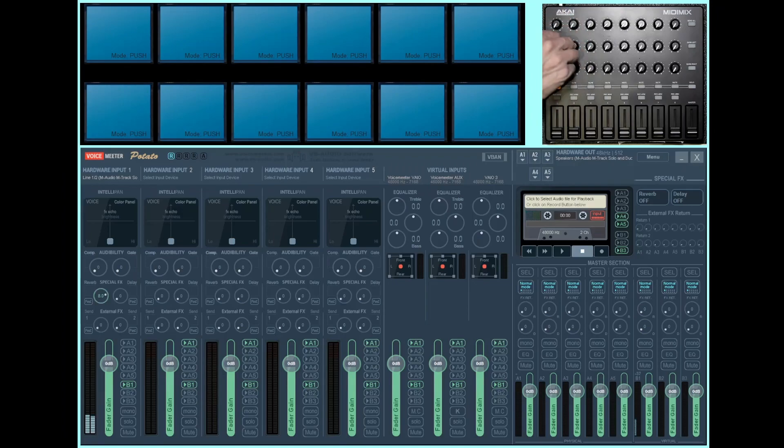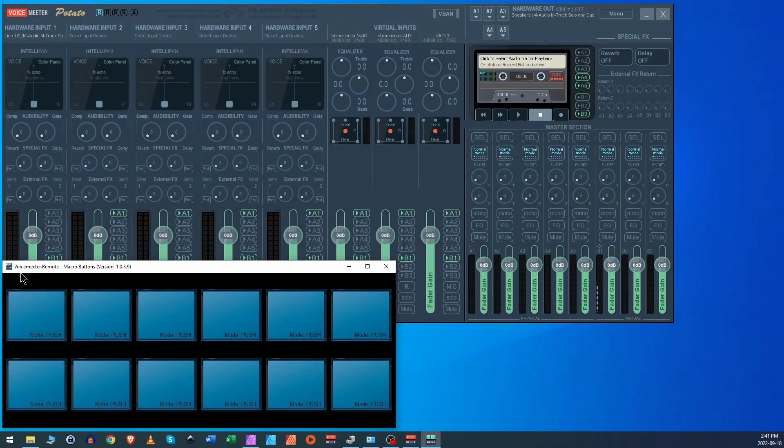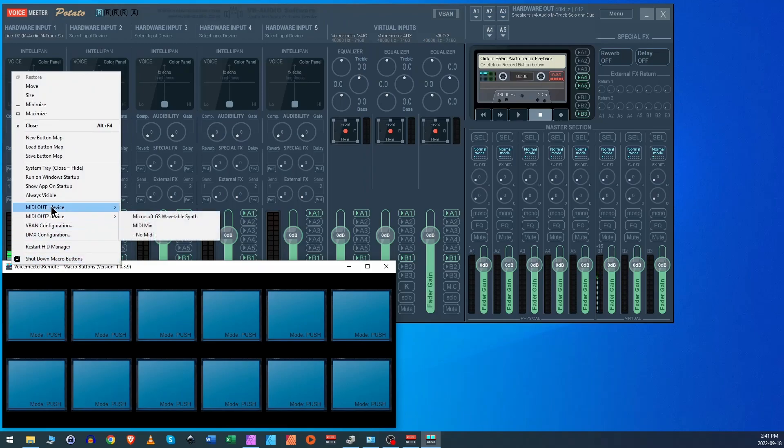You can see on the left side it's going from 0 to 10 — very simple. This is the newer version of Voicemeeter compared to the older one from the previous video. Let's move on to the more complicated part, which is the LED buttons. This is where I ran into issues and it took me quite a while to figure everything out, but I did eventually.